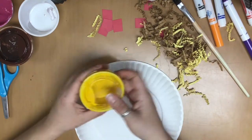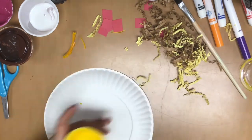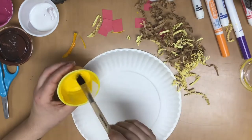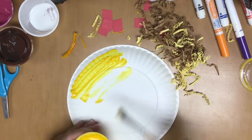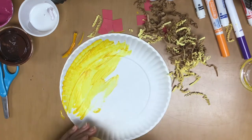I'm gonna go ahead and paint mine because I have some leftover yellow paint from another activity. But if you don't have yellow paint, grab a marker, grab a crayon, whatever color. My taco is gonna be yellow, but I might add a little bit of brown because taco shells kind of have a little bit of brown to them sometimes.